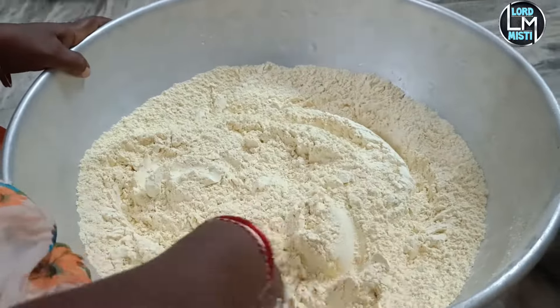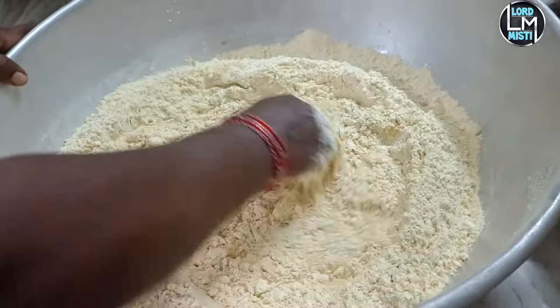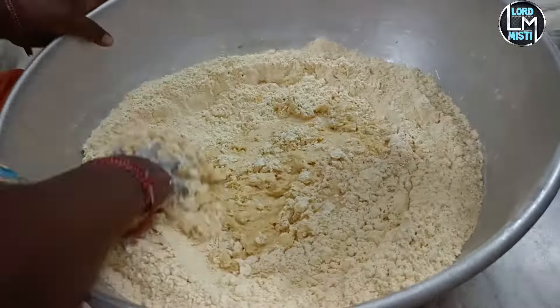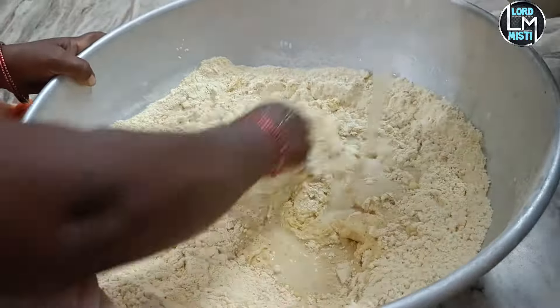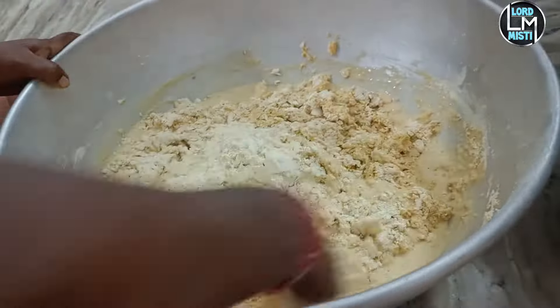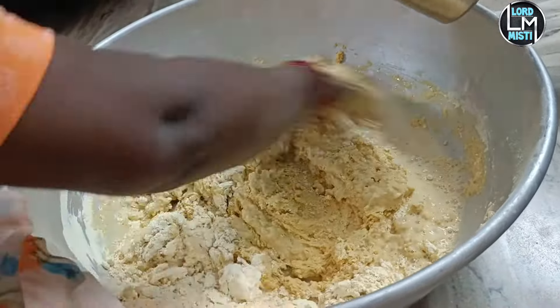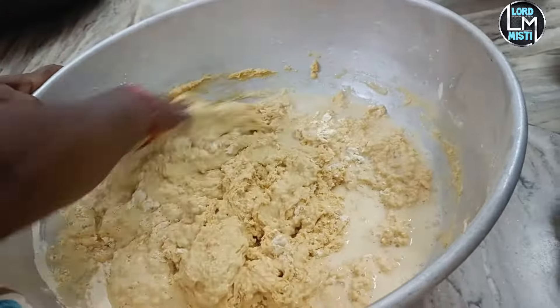Let's get started. Add the egg to the mixture.